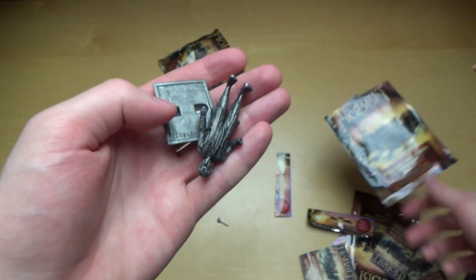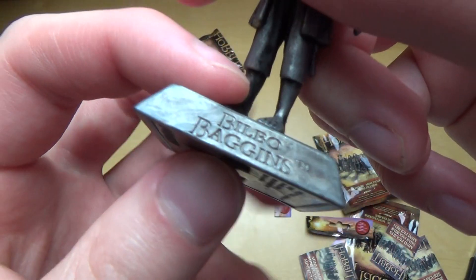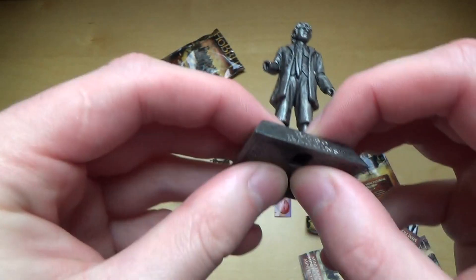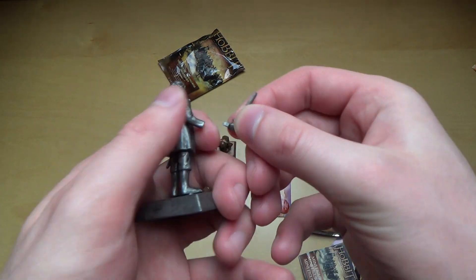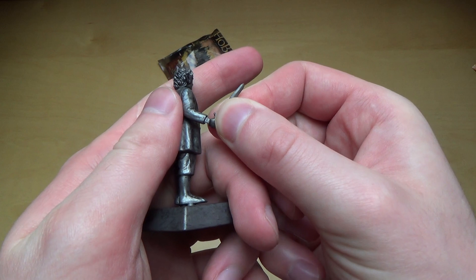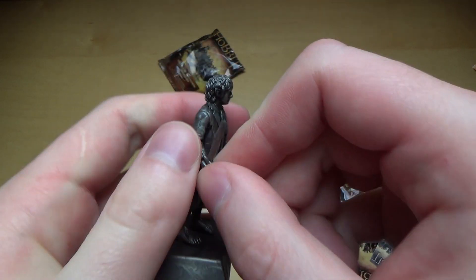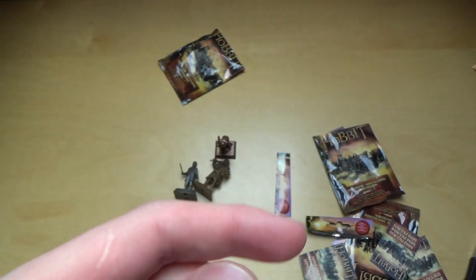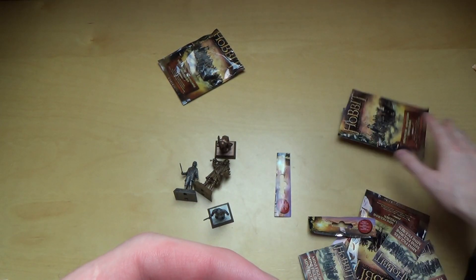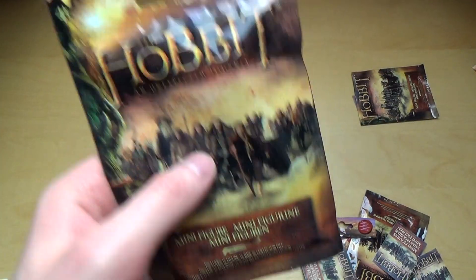Next bag — and this is unfortunate, it's a Hobbit guy again, Bilbo Baggins again! So we can start trading if you have this as well. These figurines stink like plastic, but what nice detail.